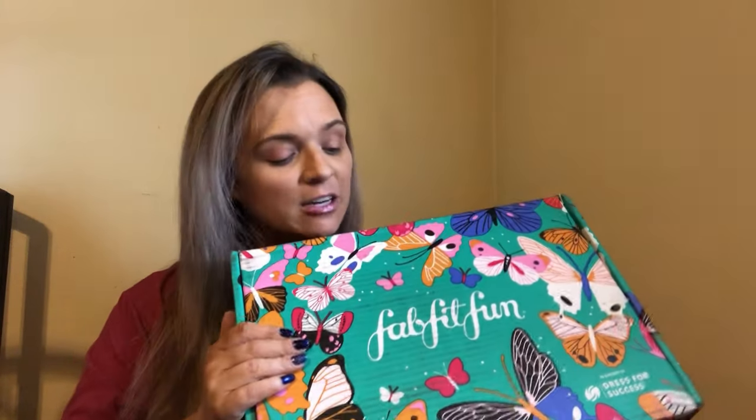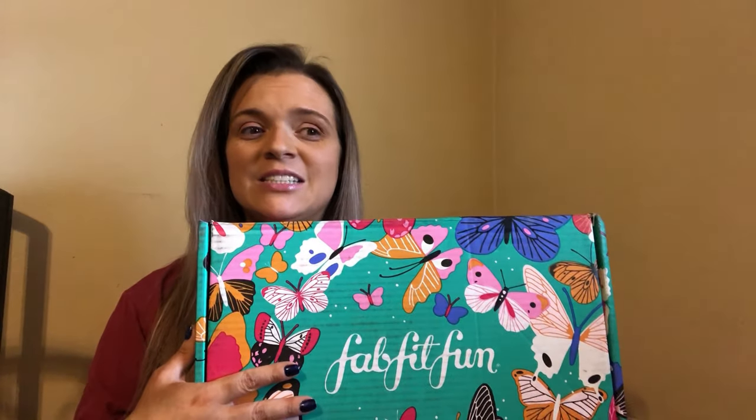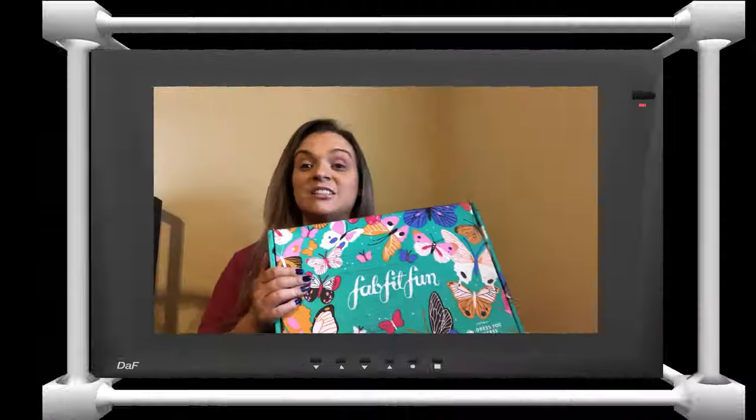Hey guys, welcome back to my channel! If you are new here, my name is Janet, and I just received my FabFitFun box — I didn't even plan that! If you're interested in seeing what I got this quarter, just keep watching. I literally just got home from work and picked this up off my doorstep.